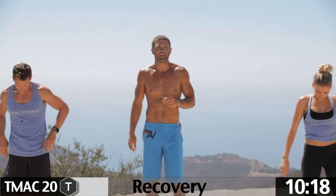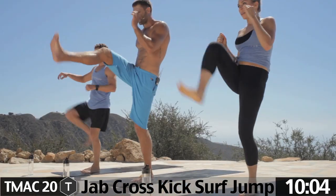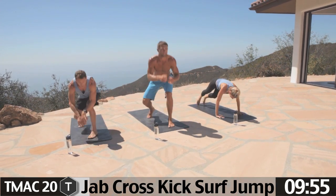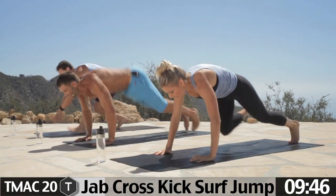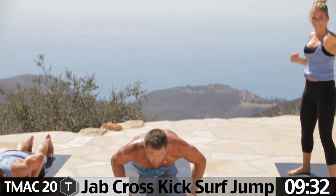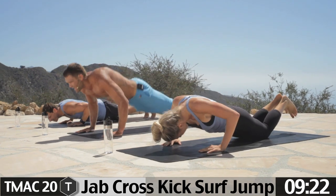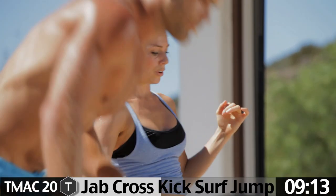That's set one — got two more rounds. Jab, cross, kick, surf jump coming at you in five seconds. Left foot forward, lead the way. Left hand jab, cross, kick, step it back, push up, jump up, right foot forward. Jab, cross, kick — let it rip. Me and this guy used to compete all the time back at good old Bolles School. You play for Corky Rogers, you know how to work — all-time winning football coach in Florida high school history.